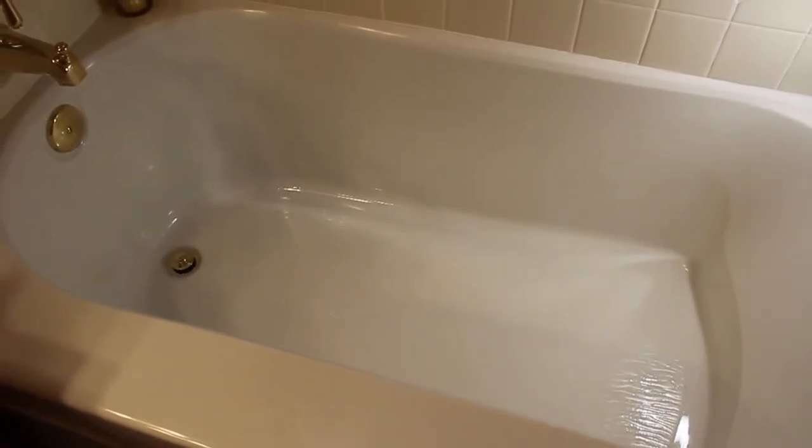Now let's talk about surfaces. When using bath products, it is important to keep in mind the material that the bathtub is made out of. Most bathtubs are made from things like porcelain, fiberglass, and acrylic, which are easy to clean. However, any porous, rough, or coarse surface is way more likely to actually become stained.